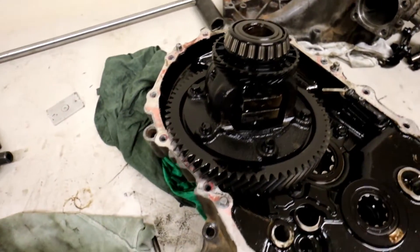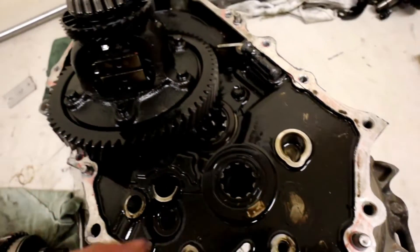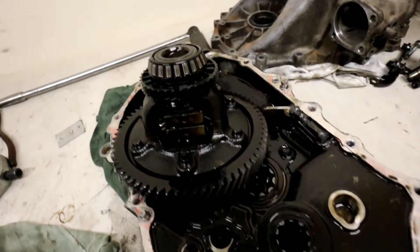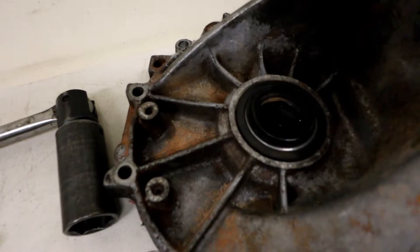We've got the gearbox apart and at first glance you can see it's very, very black and very dirty inside here. When I originally pulled the gearbox apart about 10,000 kilometers ago, this was immaculate and nice and clean in here, and it's absolutely disgusting — probably due to the lack of oil that was in there from that leaking drive shaft seal.